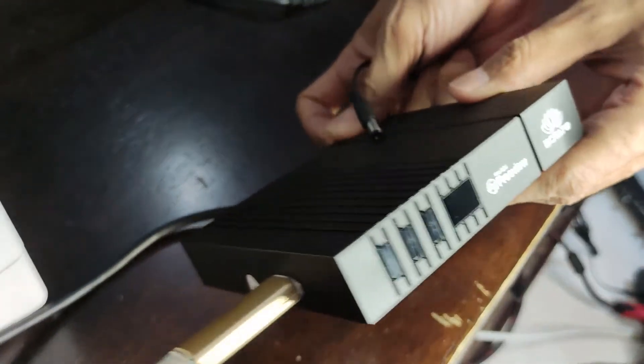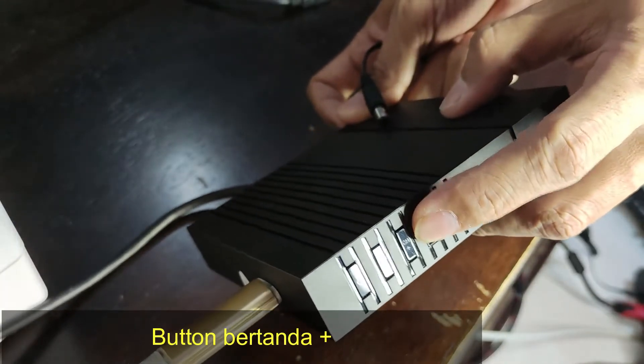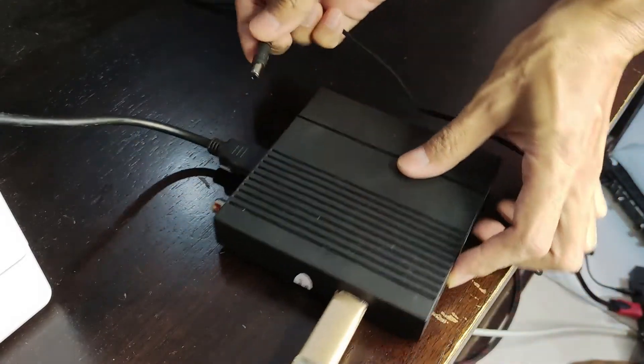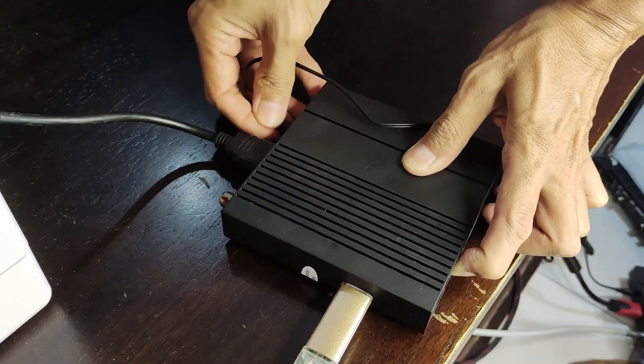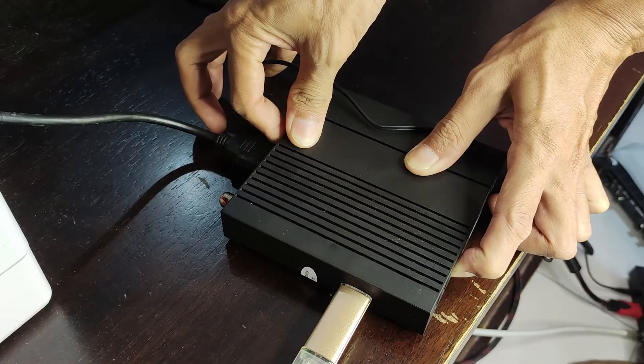Then button ni. Kita dah button tambah. Tekan button ni dan cucuk. Power supply. Okay, tunggu dia boot.